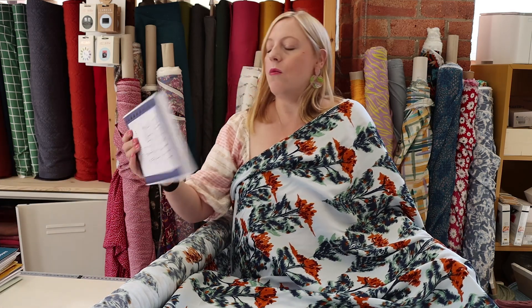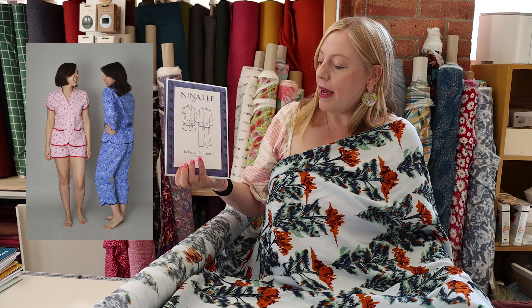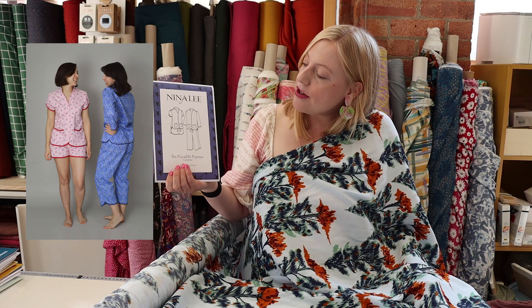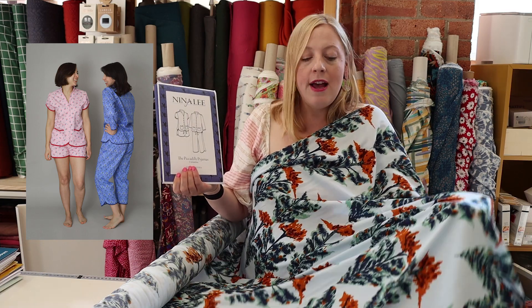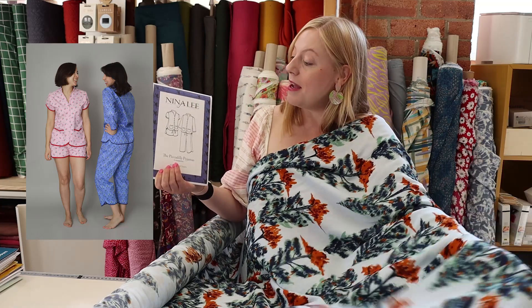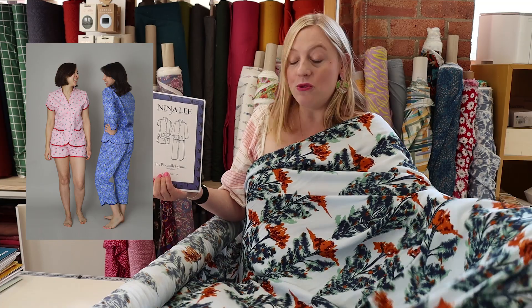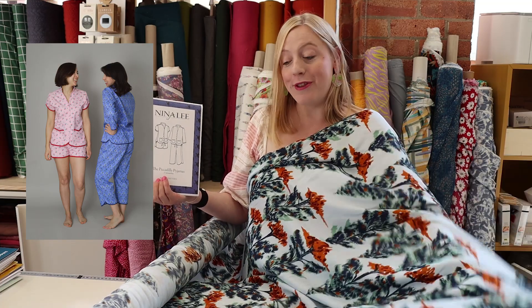We really love the Nina Lee Piccadilly pyjamas — we think they've got some really lovely features, a little bit different to your average pair of pyjamas. They'd be really really luxurious and lovely to wear in bed or just hanging out around the house. They'd also make a really nice gift as well if you're thinking about festive sewing — they'd make a lovely gift.